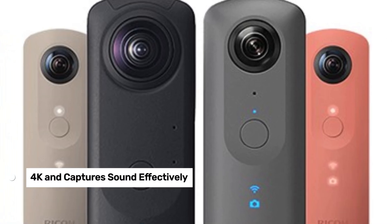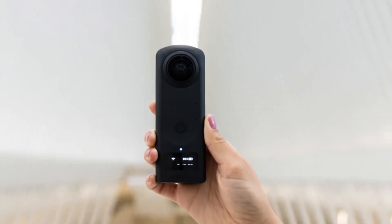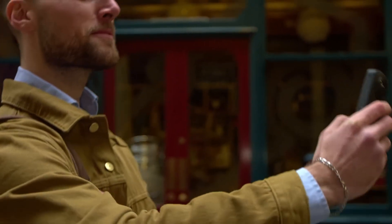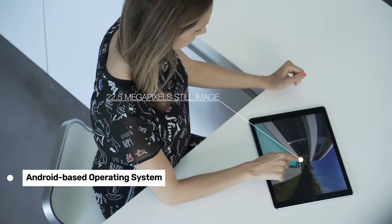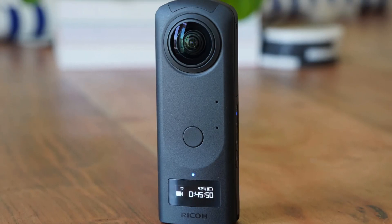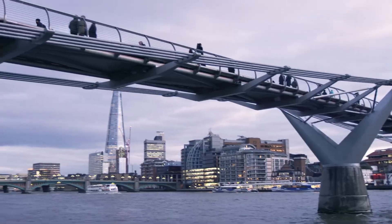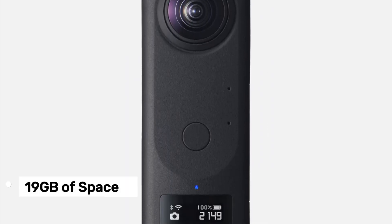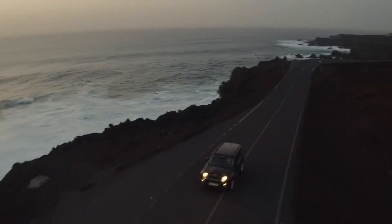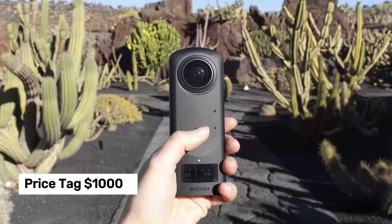In terms of video, it records in 4K and captures sound effectively. However, the video stabilization isn't as smooth as some less expensive models — when I attached it to my dog for a run, the footage was a bit wobbly. An exciting feature is its Android-based operating system, which supports third-party plugins. There are currently 42 plugins available, adding functionality like wireless live streaming and Alexa control. However, the storage isn't expandable — it offers about 19GB of space, which might be limiting for some users. Also, to edit videos you need two separate apps: one for viewing and uploading files, and another for more detailed editing. This might be a bit cumbersome, and it's priced at around $1,000.